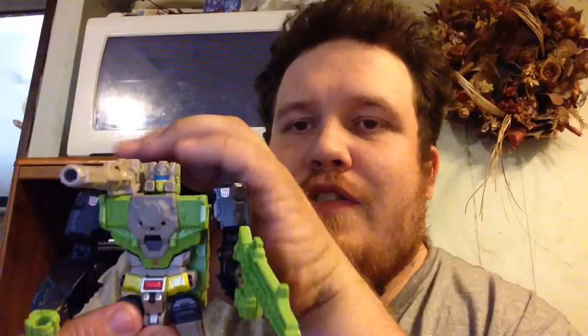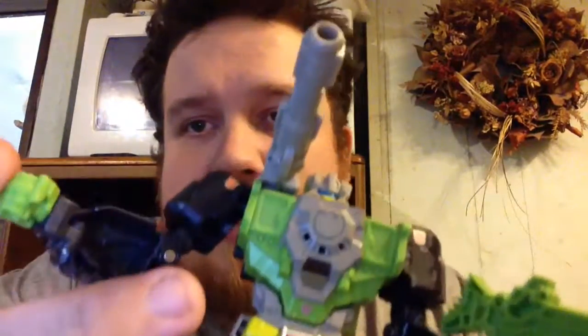Hardhead is really awesome. I hope we get to see him repainted into another character, because there's some potential here for some more awesome characters. I dare say there could be potential for an Impactor, from the way he's built — the way his hands fold away and his shoulder-mounted cannon. We could see a Titans Return Impactor made out of this mold, so that should be interesting.